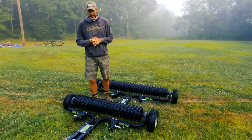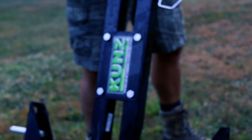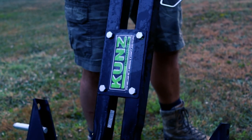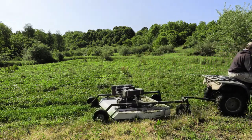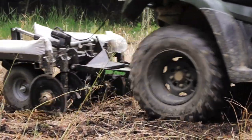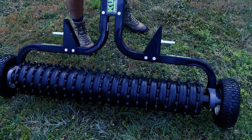Hey everybody, Jason here. I want to talk to you about a new product I'm using this year. If you guys follow me at all, you know I'm a big fan of Kunz Engineering. I've been using their rough cut mower for eight or nine years now, and you've seen me start using their chisel plow as well. I love those products and I've been looking at this product for a long time.